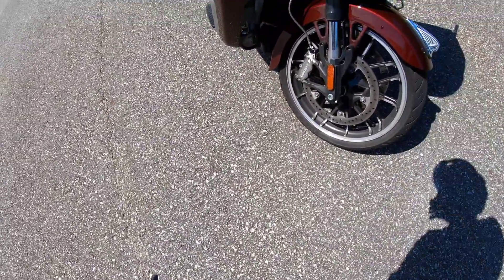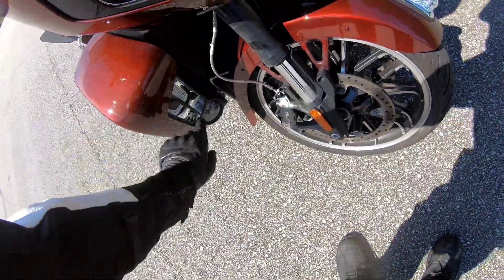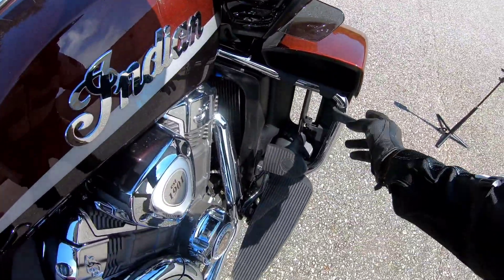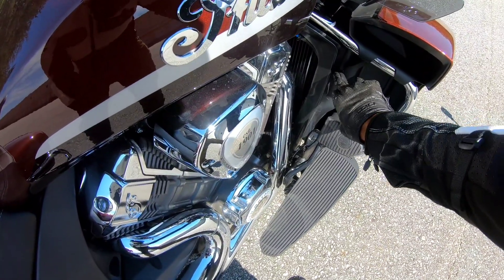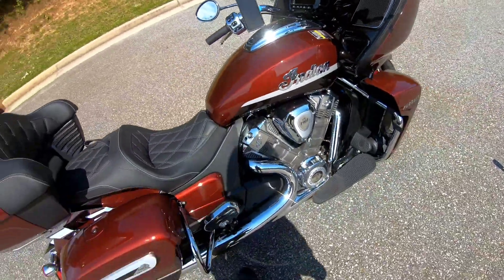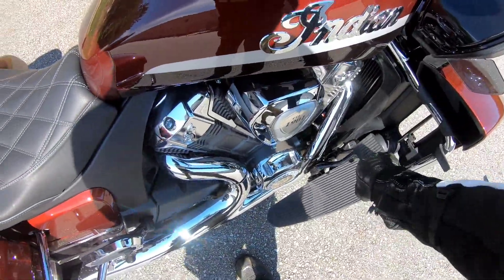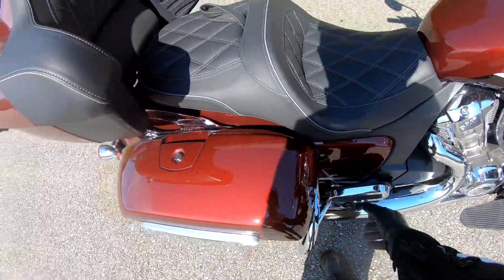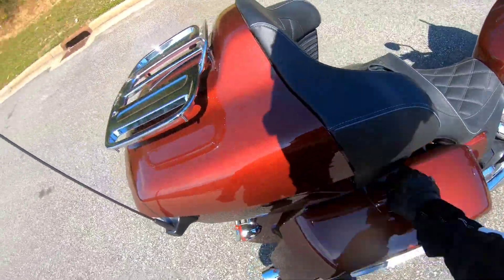It has Brembo monoblock brakes on both sides, fog lights, and this extra piece which you can actually kick closed with your foot. You just reach up and kick it — I don't see how you'd get it open with your foot, but there you go. It has floorboards, a big brake pedal which is quite nice, floorboards for the passenger as well, and lots of storage.